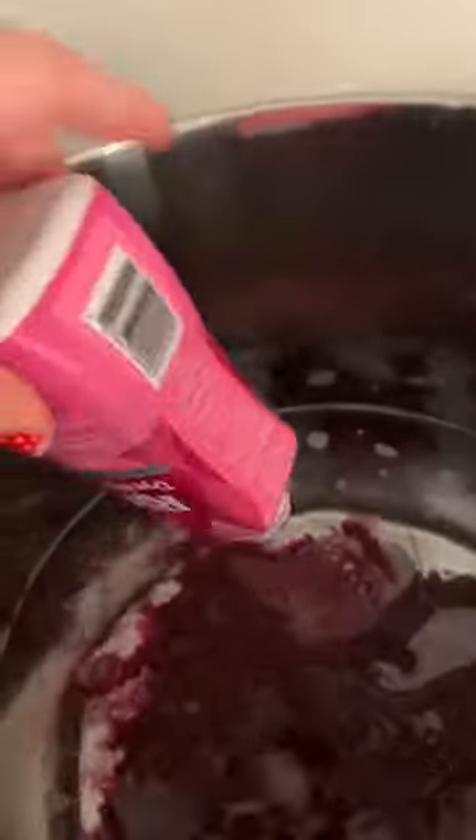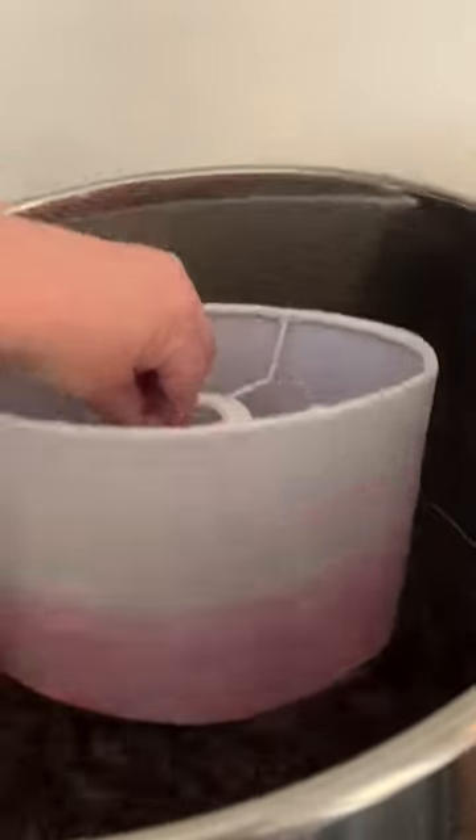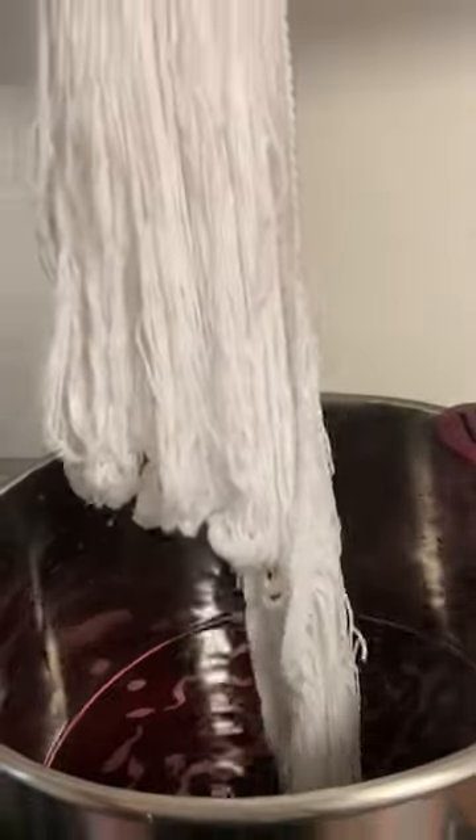I started out by actually dyeing the shade itself. I was a little nervous about putting it into such warm water, so I kept a really close eye on it, but it came out looking great and actually ended up washing down to a little bit lighter of a pink shade.